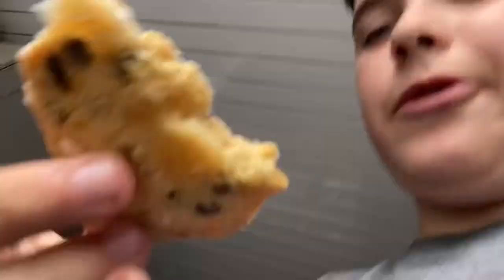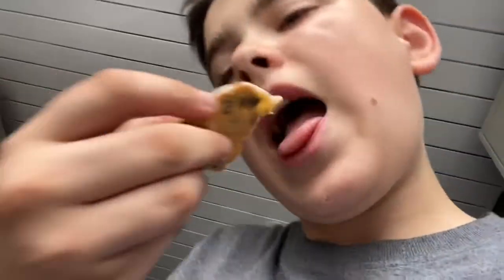Hey guys, it's me still back and today we've got a school bus parcel coming — we're gonna open it. But first, let me show you something. Let's all take a moment to appreciate how good these cookies look — I even made my own icing. Anyway, let's get back to the bus parcel.